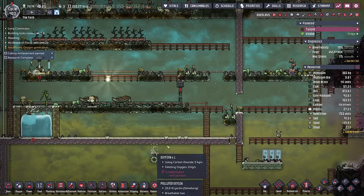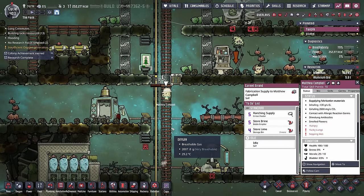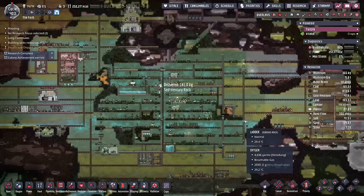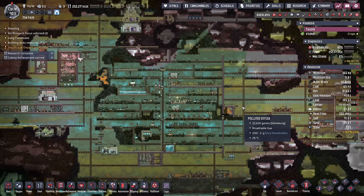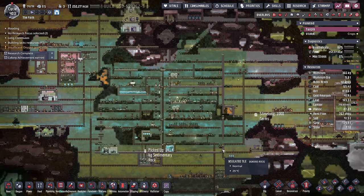I've gotten rid of the oxygen suits, although I have to keep an eye on it because some of them are still wearing them. Floob flarp, unequip the suit please — now you can breathe normal. I'm doing that because I need to start prepping for atmosuits. We spent three episodes trying to figure out how to avoid setting up our box base with atmosuits, and what are we doing? Box base with atmosuits.